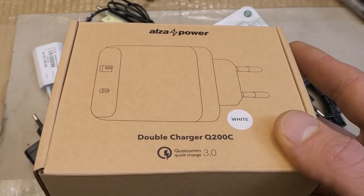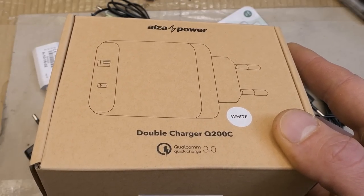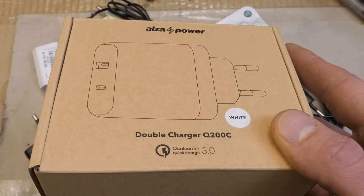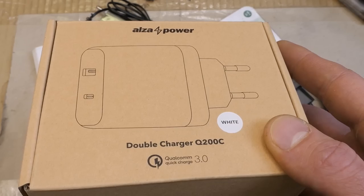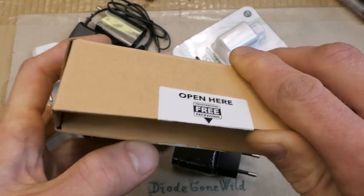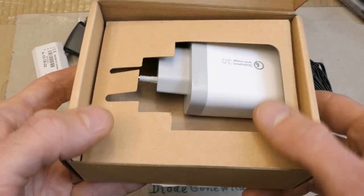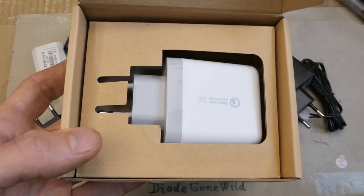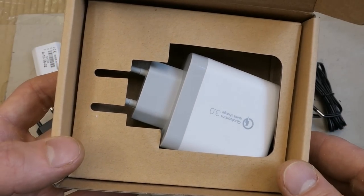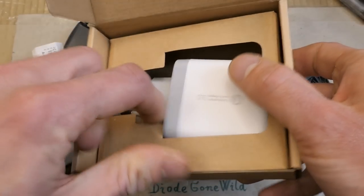I remember the days when buying electronics and opening the package was a special occasion. The entire family gathered and we very slowly unpacked it, enjoyed every bit of it, and read the manual several times carefully before even daring to plug it in - and the product was going to last for 20-30 years. But nowadays if opening the package takes more than one second it's a huge frustration. Just buy it, trash it, buy it, trash it - people buy so many things nowadays that it's completely crazy. But anyway, I diverge - let's take a look at this charger.